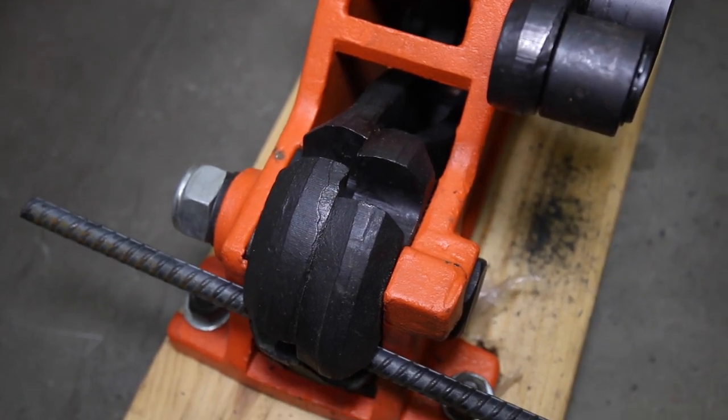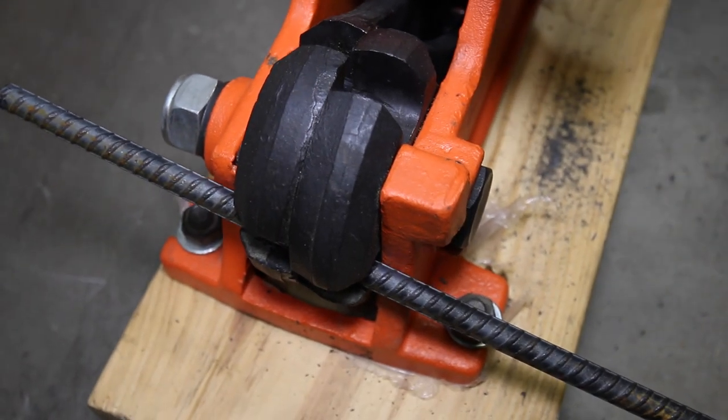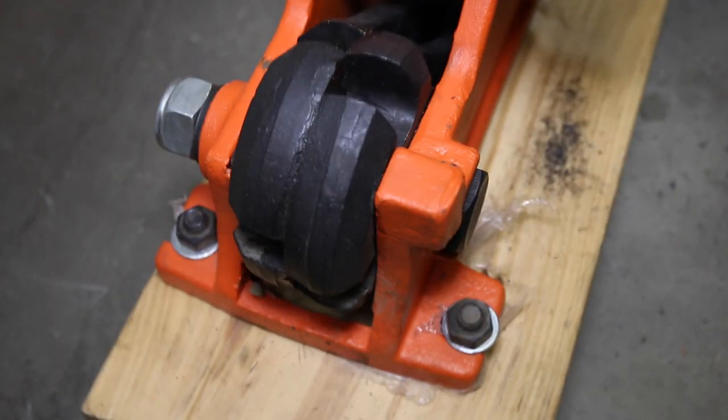Once you have the correct cutting slot selected, proceed by applying pressure until the cut is completed.